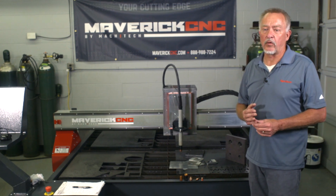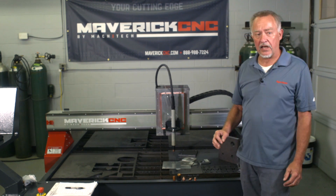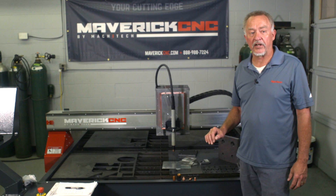If you've got a machine with no height control or poor height control, cut it with the bumps down because you're going to have collisions and problems with the bumps. If you've got a machine with a good quality integrated height control like this Maverick CNC has, put the bumps up and you're going to get the best quality.